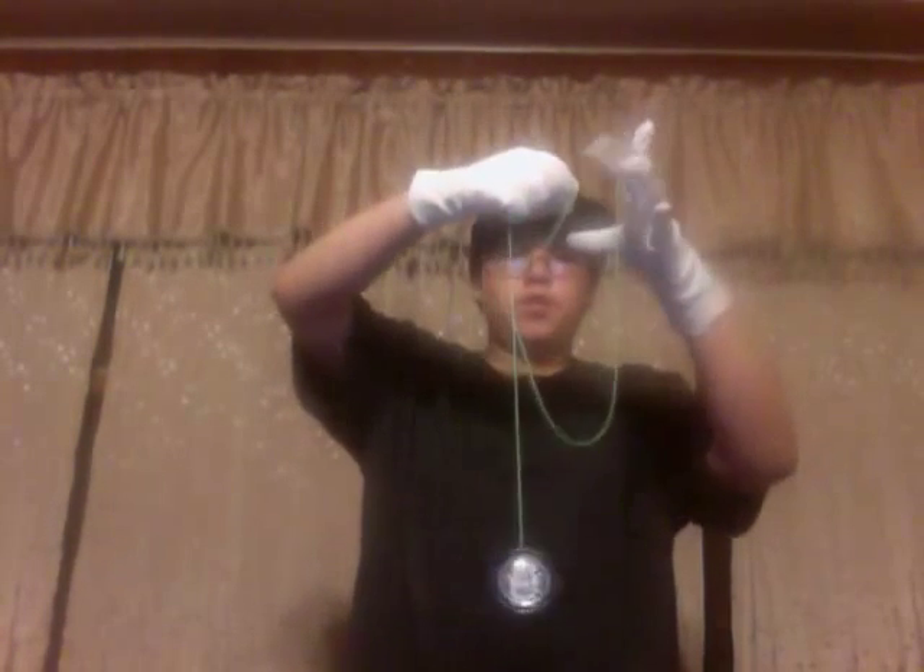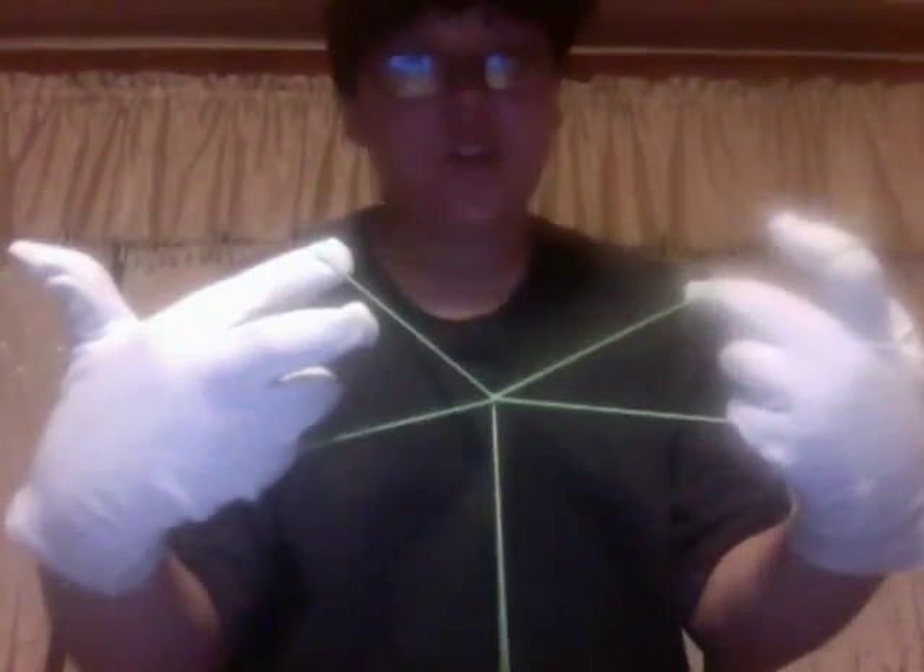You'll see a little bit of extra string right here. Grab that little extra string, then what you do is you want to rock the yo-yo back and forth. Then, from your point of view, swing it forward, then hold it tightly, and you'll get the bikini, otherwise known as the bow tie.